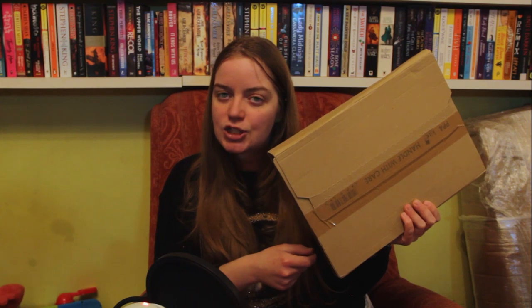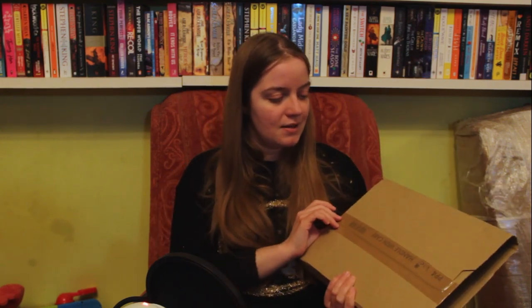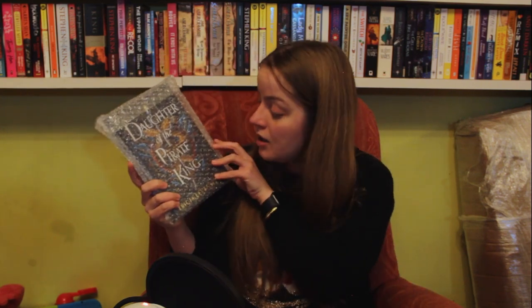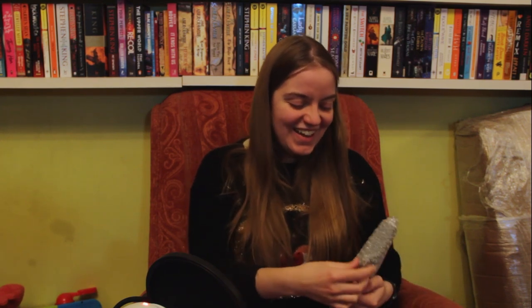Now it's time for the moment of truth — is this Daughter of the Pirate King? Is this daughter of the Pirate King? Yes! Oh, that's good. That's lucky. I was about to say, I can't have bad luck with this set twice, can I?